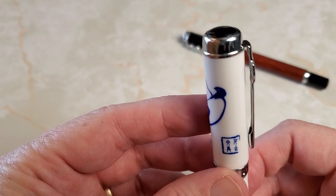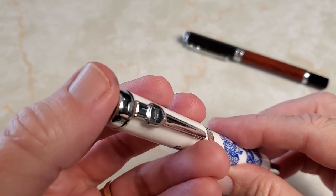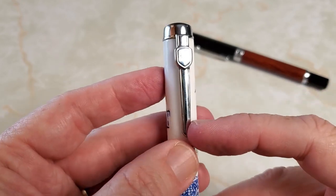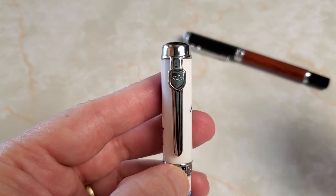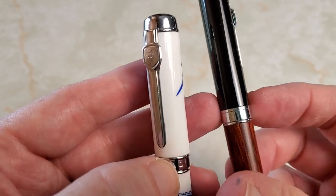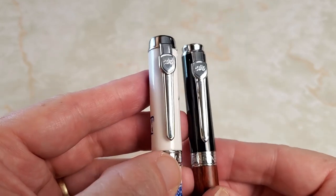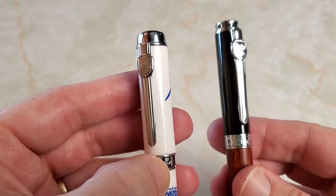Let's look at some of the other features. At the top you have a plain black smooth plastic finial surrounded by a chromed steel ring. You will find a very familiar clip, which is certainly a good clip with that Jinhao logo and shield. This is the same clip that's on the 159 — that same familiar sword and shield logo clip.